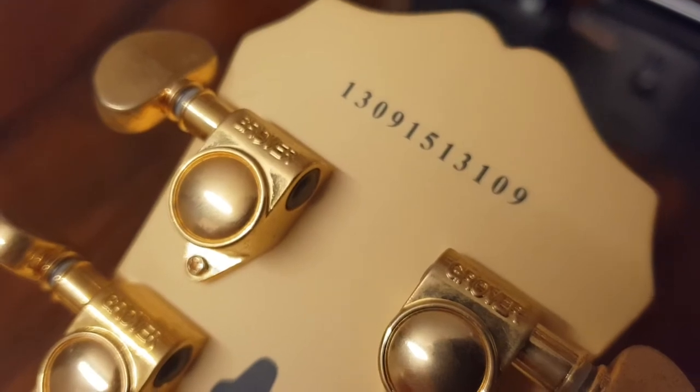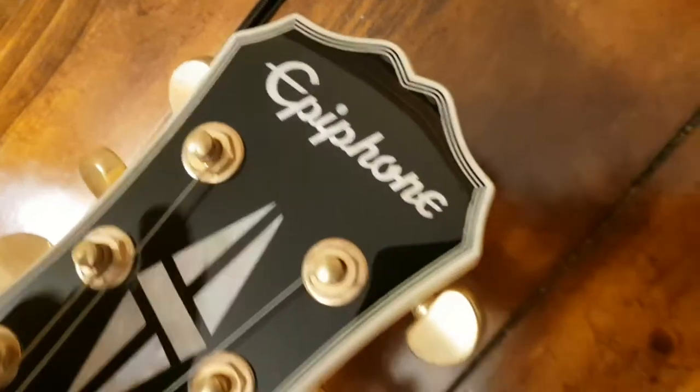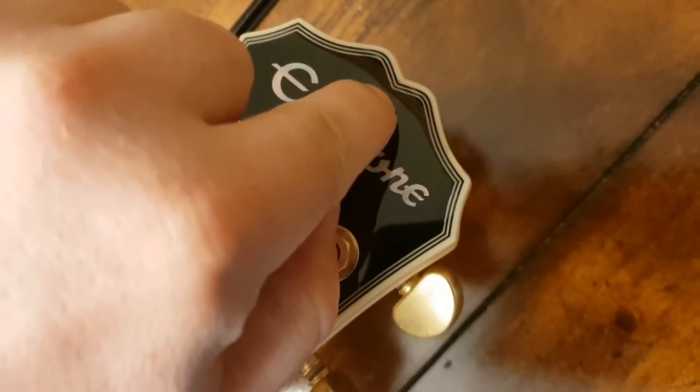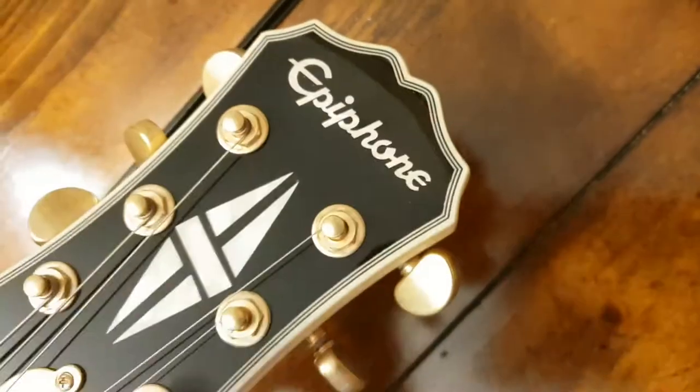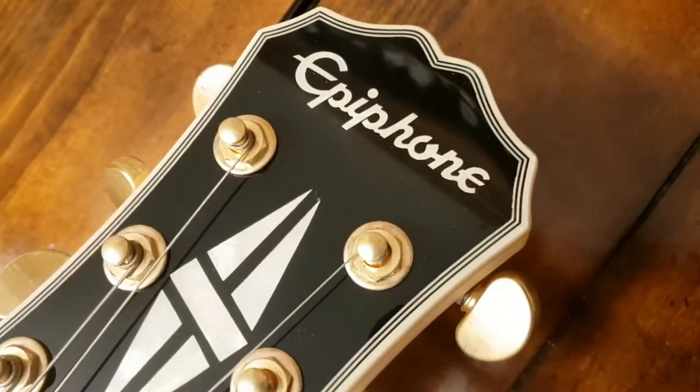The serial number format — 13 — so it's a 2013. The only other difference is the headstock shape is slightly different. On the Korean models, this part here gets a little bit deeper. I think the font changes slightly as well.